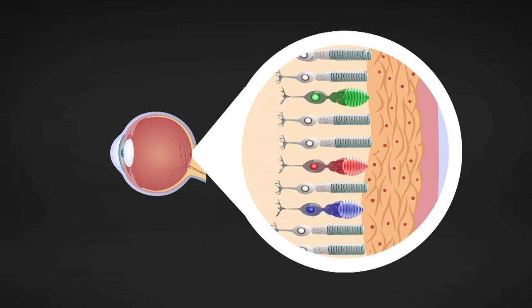Cones provide the eye's colour sensitivity. They are most sensitive to one of three different colours: green, red or blue. Signals from cones are translated into the perception of colour. But cones work only in bright light. That's why you cannot see colour very well in dark places.